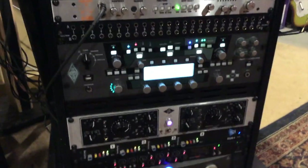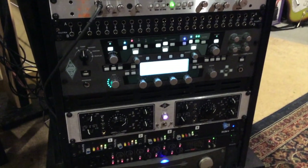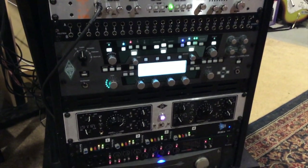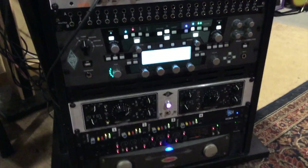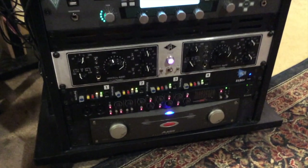Got the Kemper. Game changer for sure — love this thing. Literally have not stopped using it for any recording. There's no reason to in my mind. People will say tube sound, analog, but that thing's so darn close.